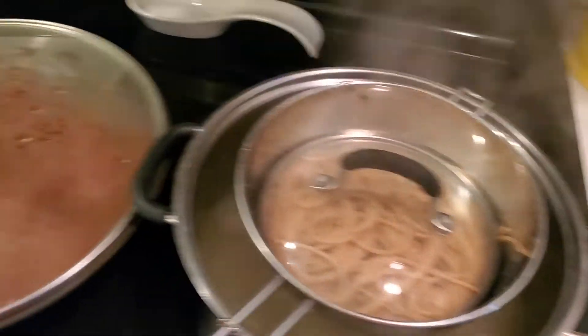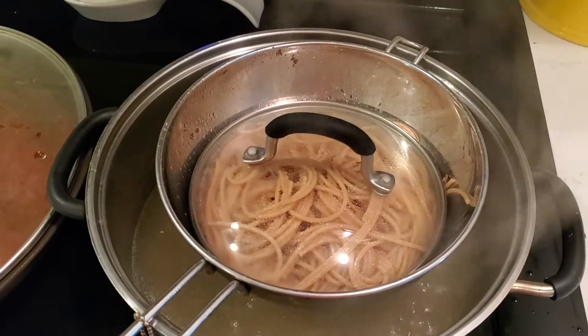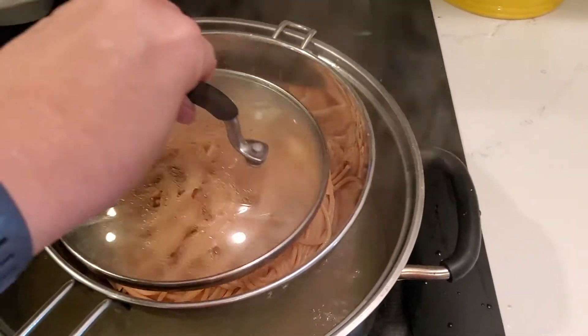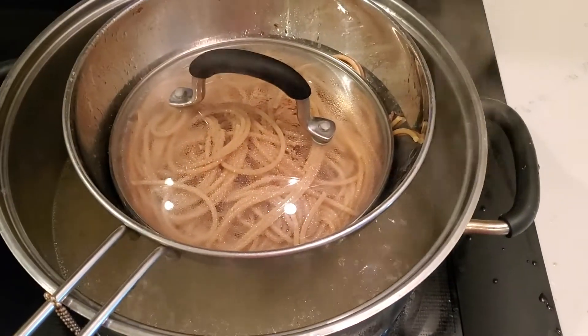Neat little trick that I learned: so my sauce isn't quite ready, the noodles got done a little bit sooner. So what do I do so they don't get overcooked? I pull them out, put them in the strainer, put a lid on, and then it's over the boiling water so it'll steam them and not overcook your pasta.